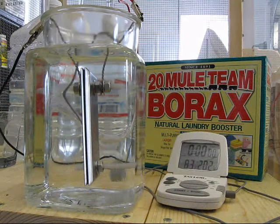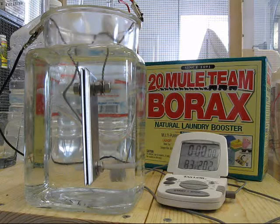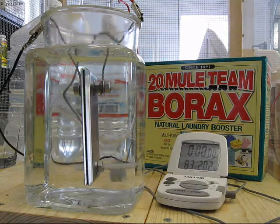This is a test of one teaspoon of borax in a gallon of water — an electrolyte observation test. Might as well get it started.